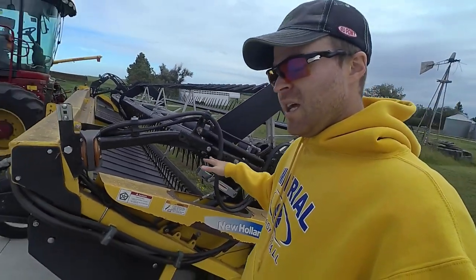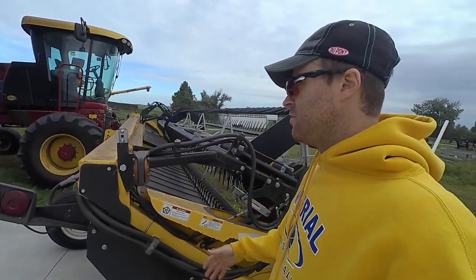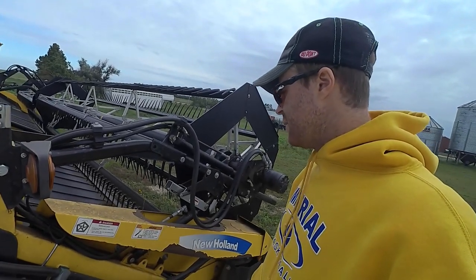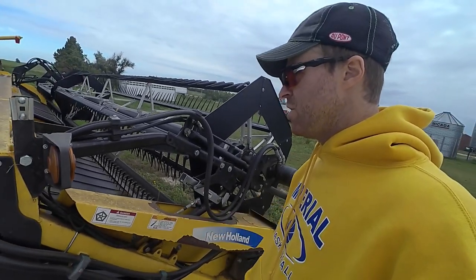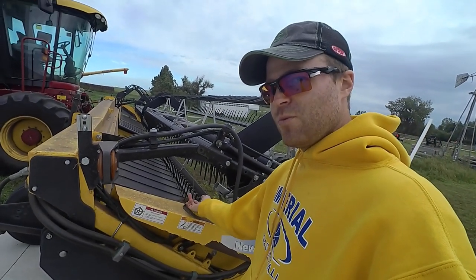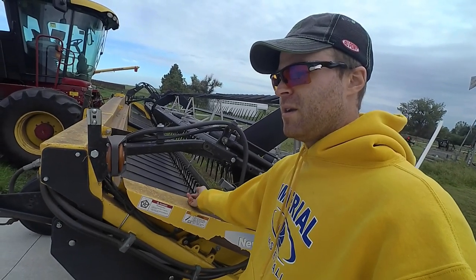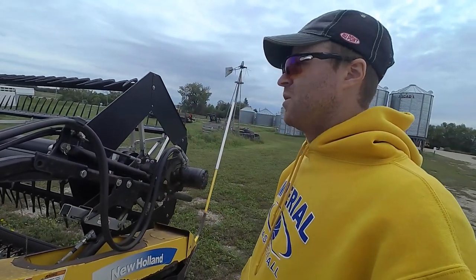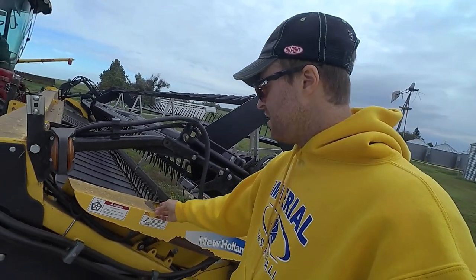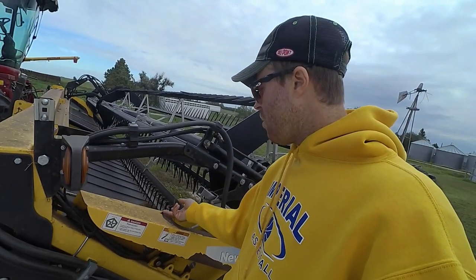They're trying to keep it as light as possible, which makes sense for a windrower, but it's got to be within reason — I think these are a little too cheap. The paint is pretty pathetic too. When we bought our CR combine we had a New Holland head for it — a 72C header or something like that — same thing, just bad paint. Not sure why.